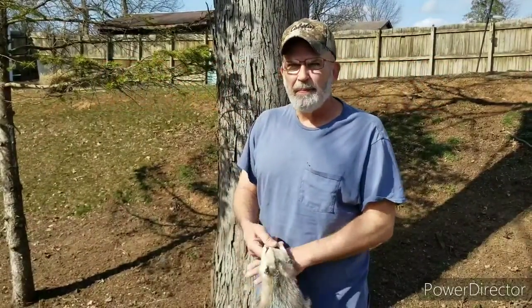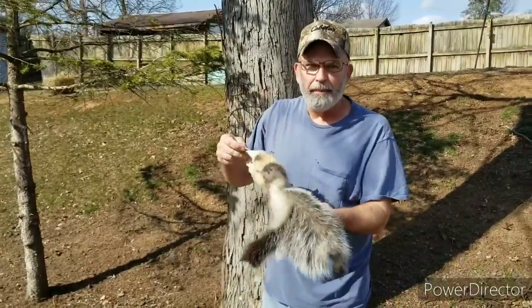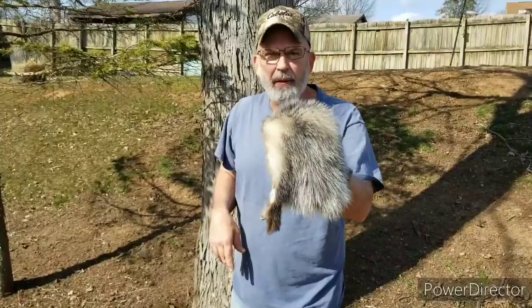Welcome to Owls Outdoors. Today we're going to tan a possum. Come with me and I'll show you how I do it. I'm not a professional — I'm learning, same as a lot of people. Just showing you how I do it.